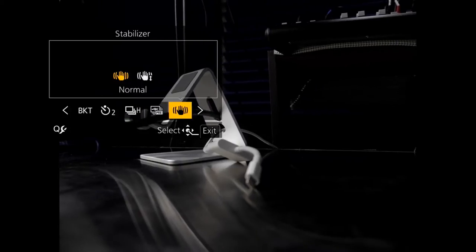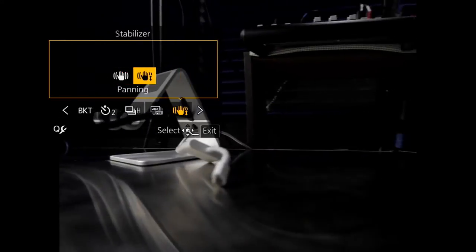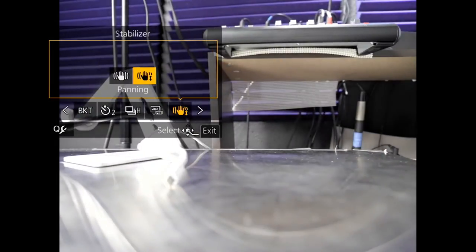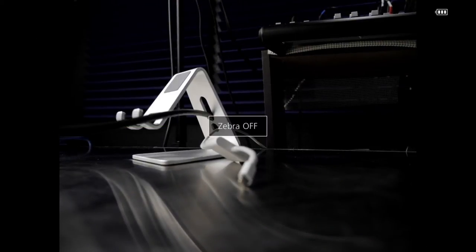There's the one we're looking for — it's called Stabilizer. In this, I guess it knows it's got a lens on there that has a switch because I don't have an off function on here. So it's allowing Normal or Panning Only. That's the setting — but you want to know where it is in the main menu.